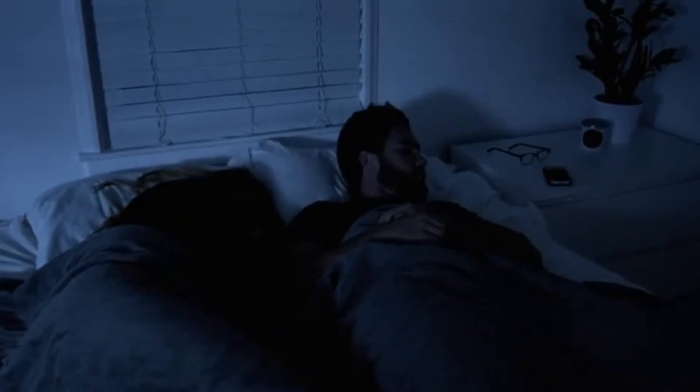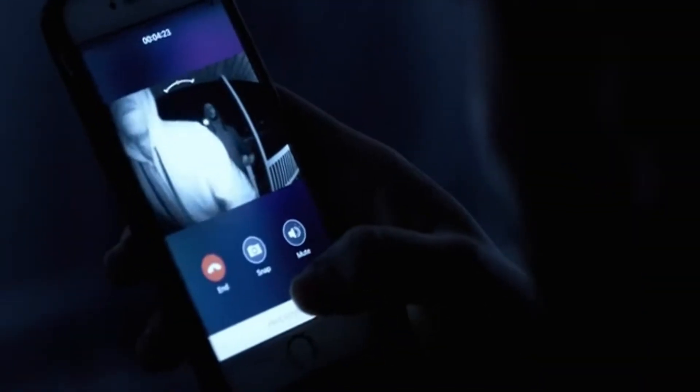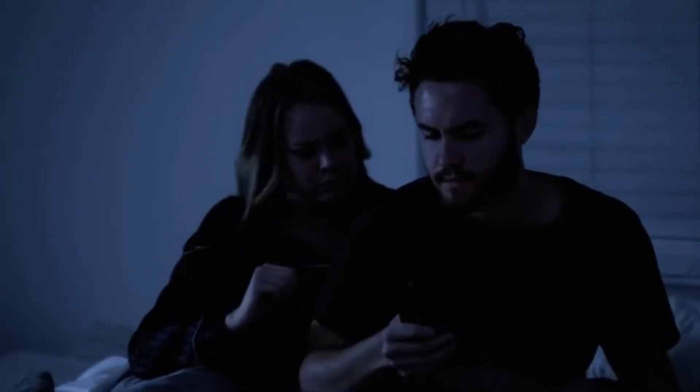You can see who's at your door from anywhere. It's not just about convenience, but also protecting your home and family. And you have a recorded video or snapshot to give to the police.